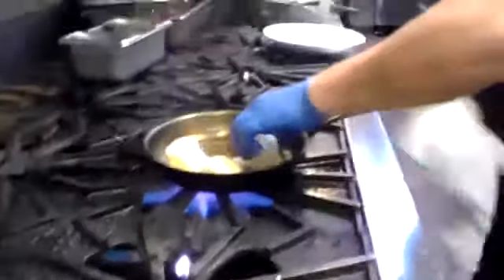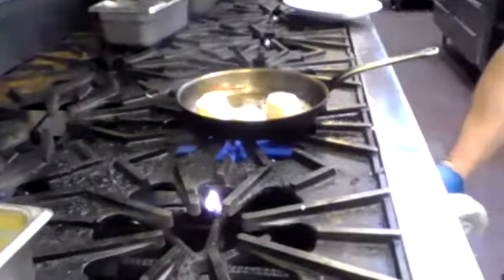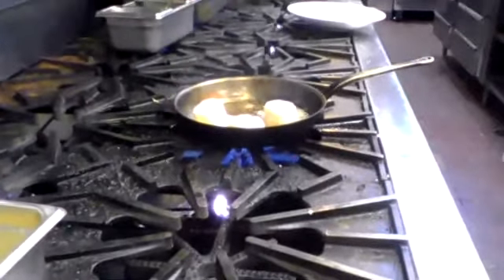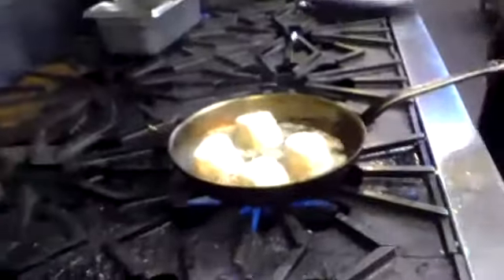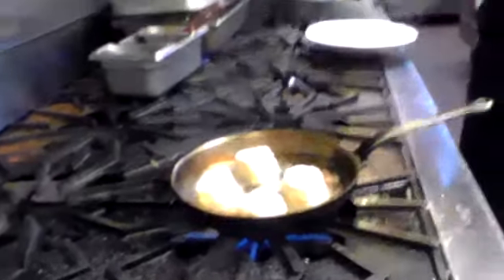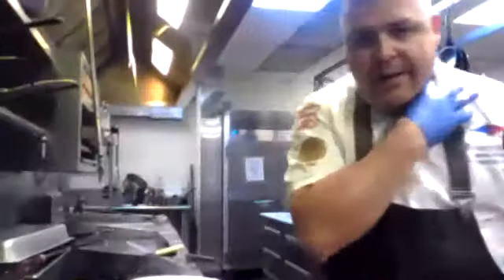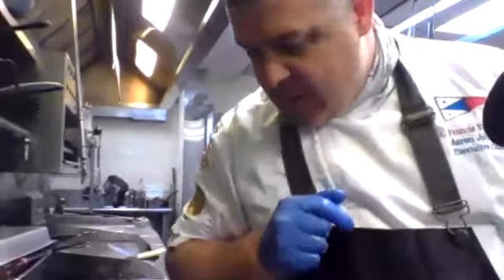Throwing those crab cakes on that clarified butter — not too hot. You get four of them. While these are searing, I want to make a remoulade that I don't necessarily serve here at the club, but it goes very well with these crab cakes. Really easy to do.